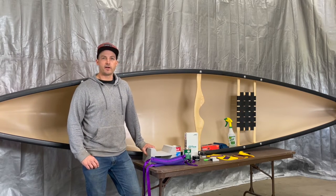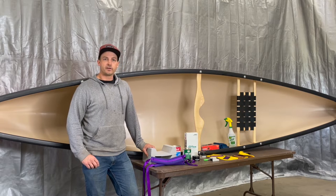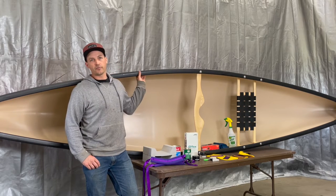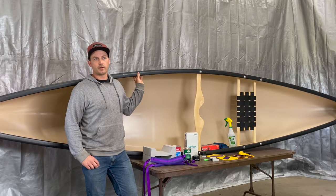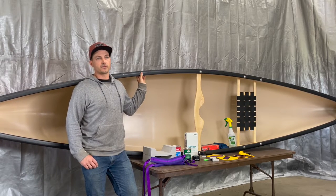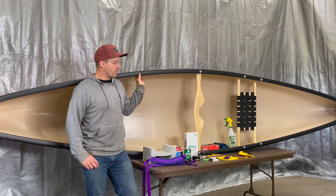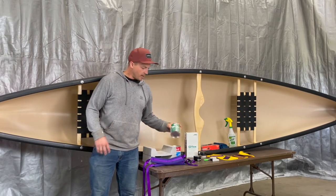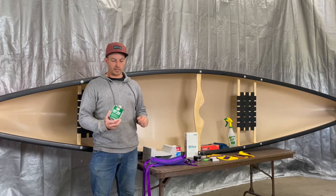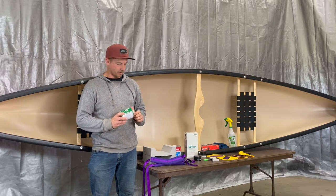One of the things I found a little bit intimidating when I first started researching outfitting canoes was which type of adhesive I was going to use. This is a T-Formex boat. If it's T-Formex or Royalex, you're going to use the same adhesives — either Vinabond or HH-66. Those seem to be the most recommended and I've had good luck. I haven't used the Vinabond but I have used HH-66, which you can get off Amazon or a local store.